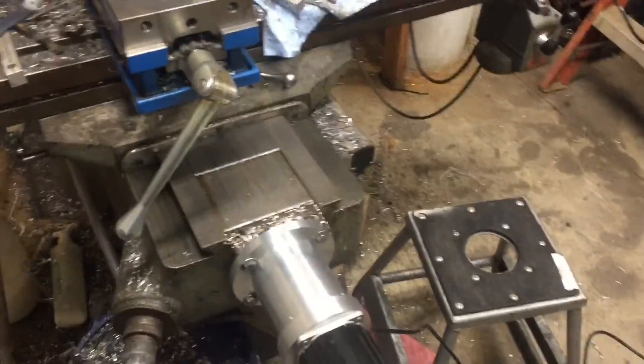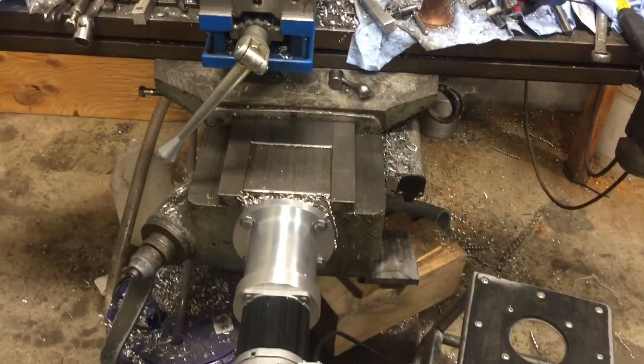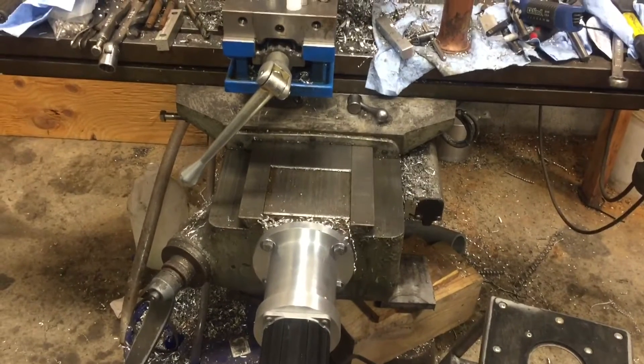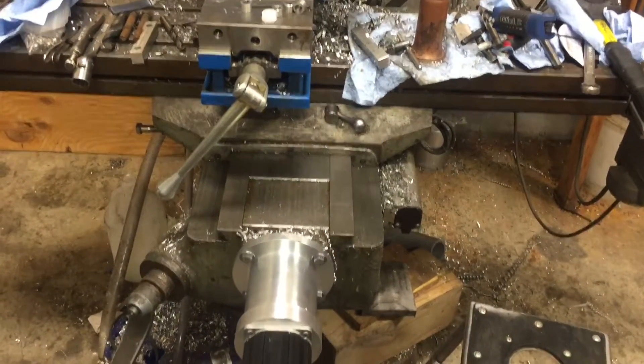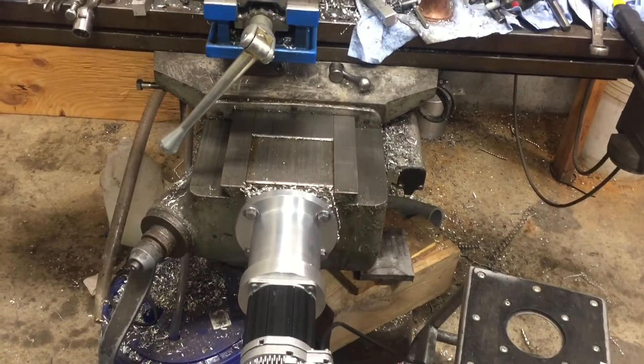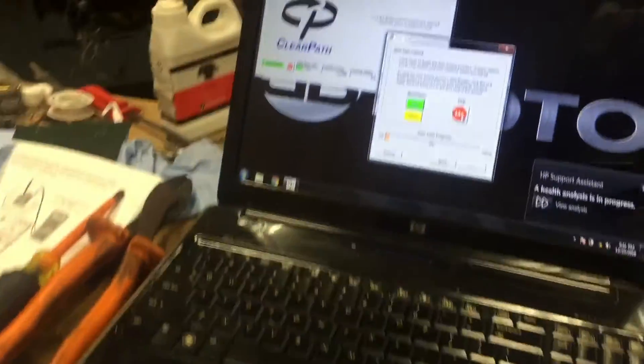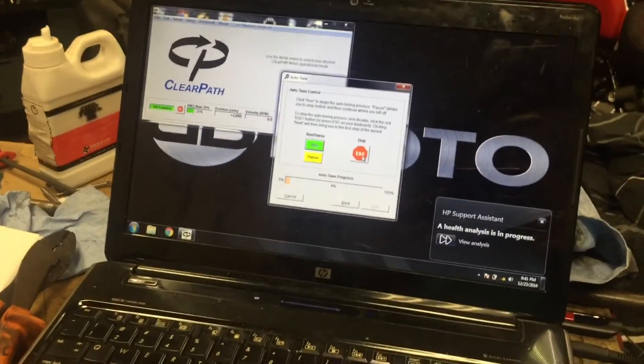We have clicked along a few things here and we have started the auto-tune process. You can hear it there — it's moving the table, shaking it. We're on our way to making this thing run.